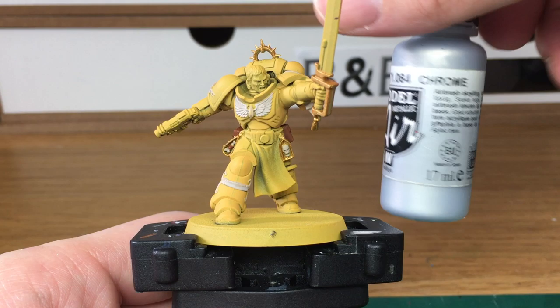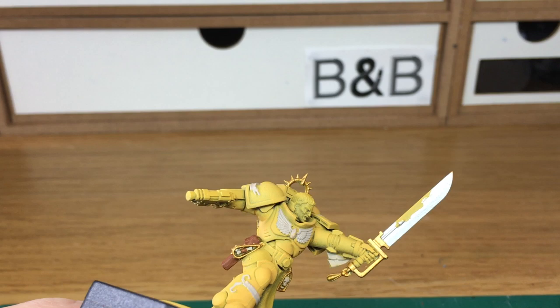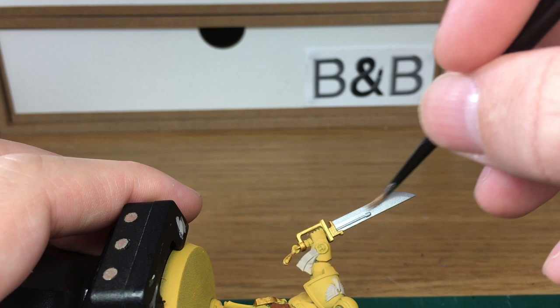We're going to be working on some more metallics now. We're going to be going for Vallejo Model Air Chrome — it's the next colour. When we come back, we'll have all the Chrome finished.